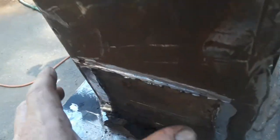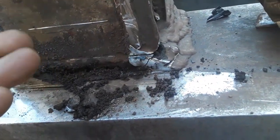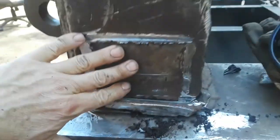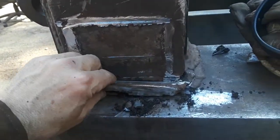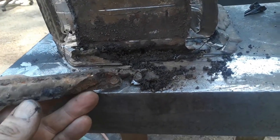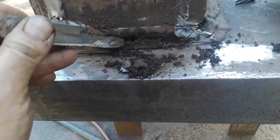There was a cover plate on the side where somebody had patched this. I pulled that off, and ultimately I wound up slicing into it — I took the plate off that was up here, sliced in underneath, and took this out.